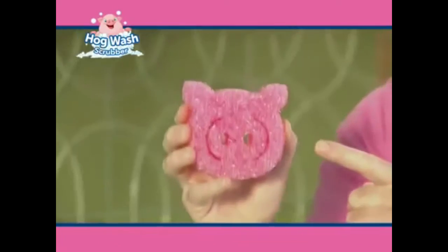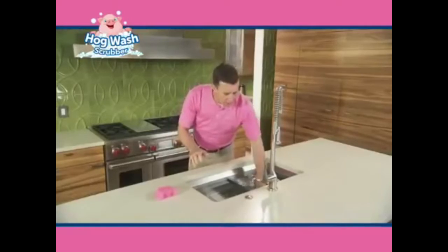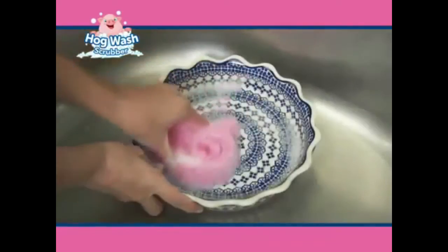Hi, Anthony Sausson here for the Hogwash Scrub. It goes from a soft scrub. When you use it cold, it's rock hard. But when you use it hot, it's soft and squeezy. It makes delicate jobs easy. It cuts through the years.